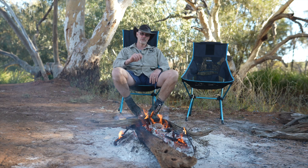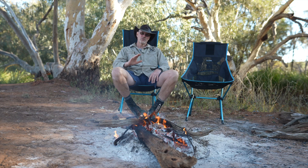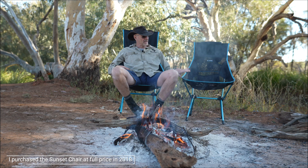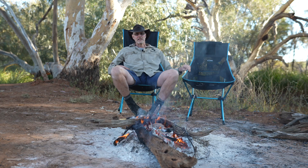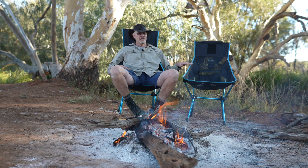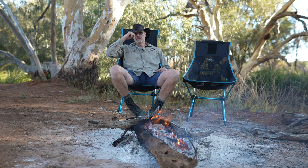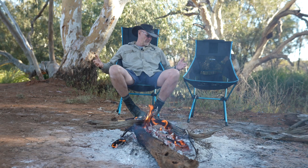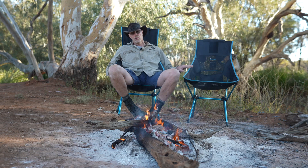I'm here at the beautiful Elroy Station, a working sheep and cattle station not too far from Yulo in Queensland. I wanted to give you a quick review of the Helinox Savannah chair. I have the Helinox Sunset chair here, which is an ultralight camping chair weighing just a little bit over one kilogram - I think in its third or fourth year - and that is pretty much my main travel chair, always in the car on any solo trips. For our Simpson Desert trip with another two kids, I contacted Helinox and they kindly sent me two Savannah chairs for review.